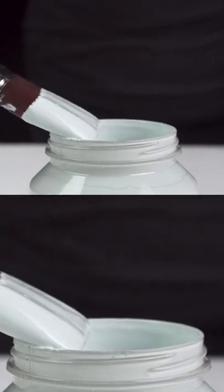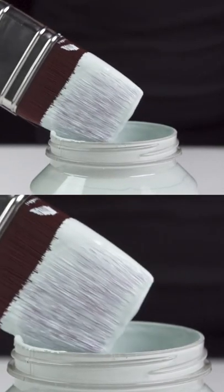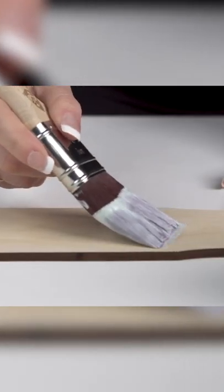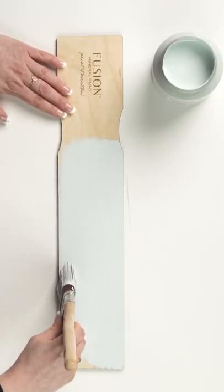Using a high quality Stalmeister brush, dip your paint no more than halfway up the bristles and wipe off the excess paint. Let the paint soak into the bristles and let the brush do the work for you. It's amazing how even just a small amount of Fusion Mineral Paint gives you excellent coverage.